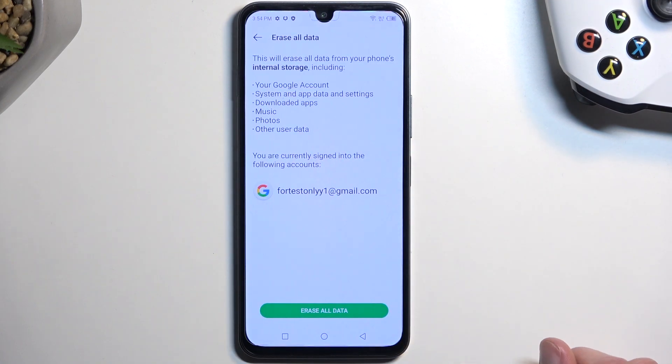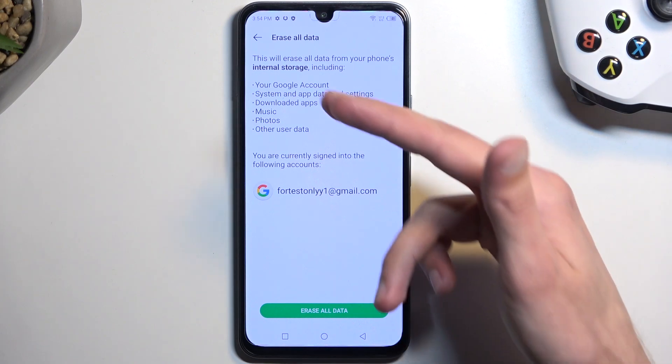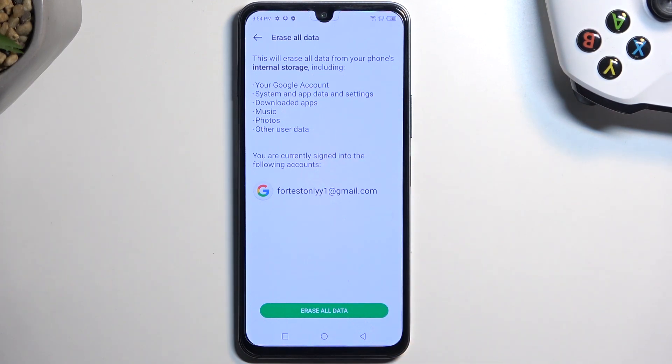Select Erase All Data, at which point it will give you a list of things that the process will remove. Just go over it and make sure that there is nothing it will remove that you would like to keep. If there is, make a backup copy of it before you begin.